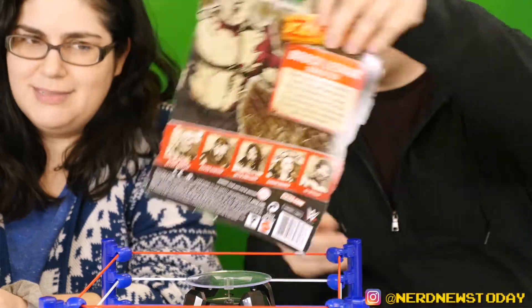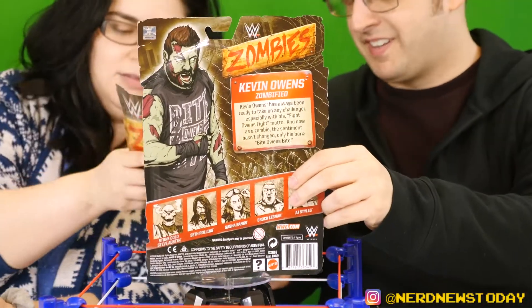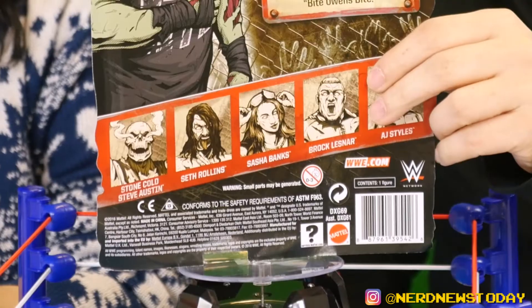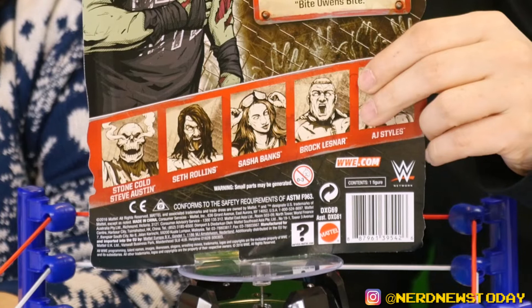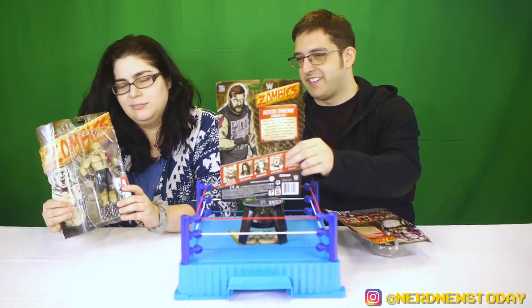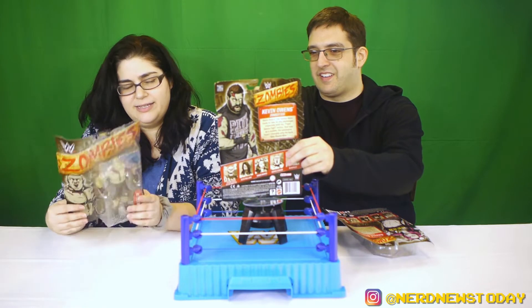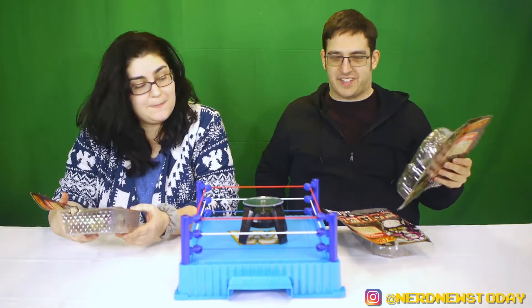I'll show you guys the back of the box — it's a little bent up. On the back of Kevin Owens' box you can see in the line you've got Stone Cold Steve Austin, Kevin Owens, Seth Rollins, Sasha Banks, and AJ Styles along with Brock. The only acceptable Brock is a zombie Brock, I have to say.